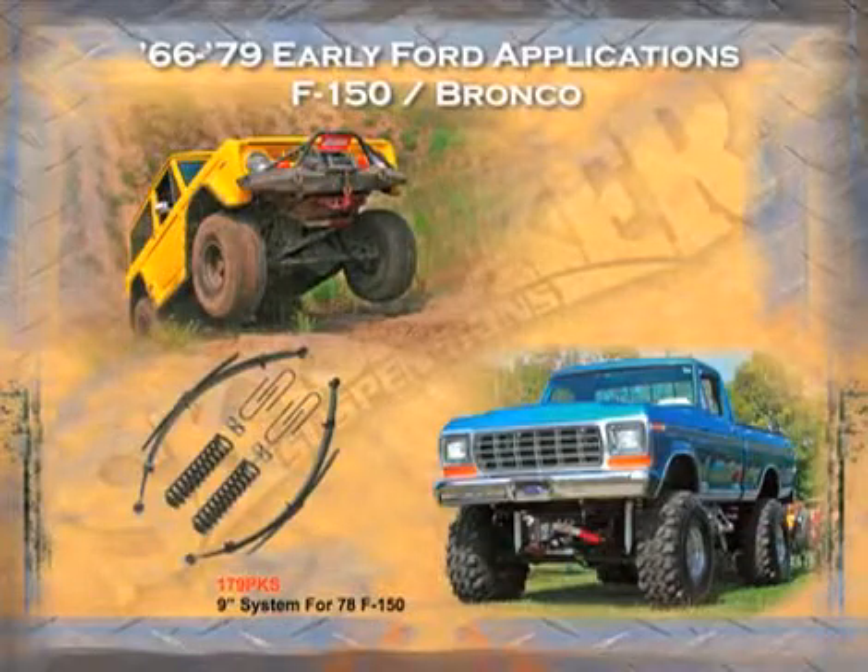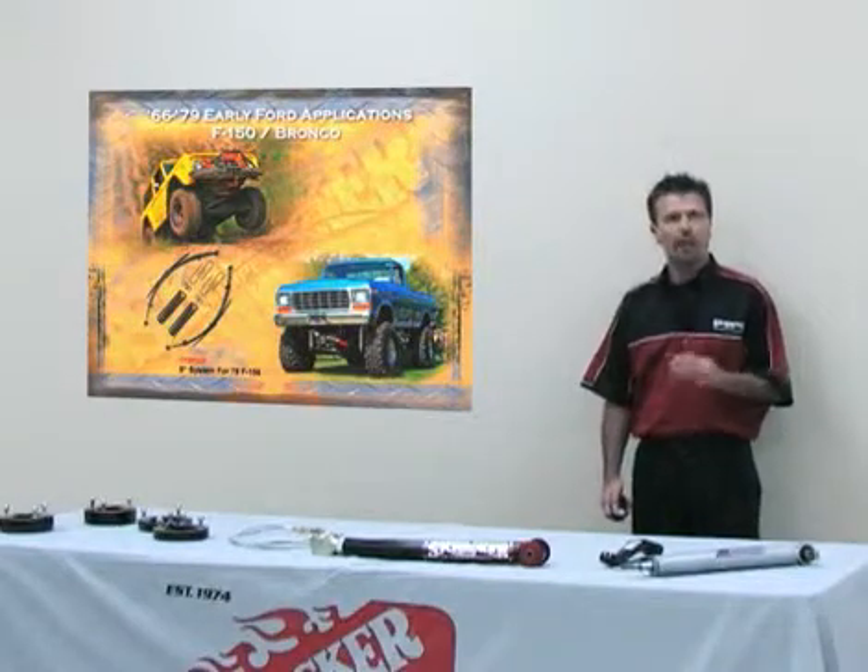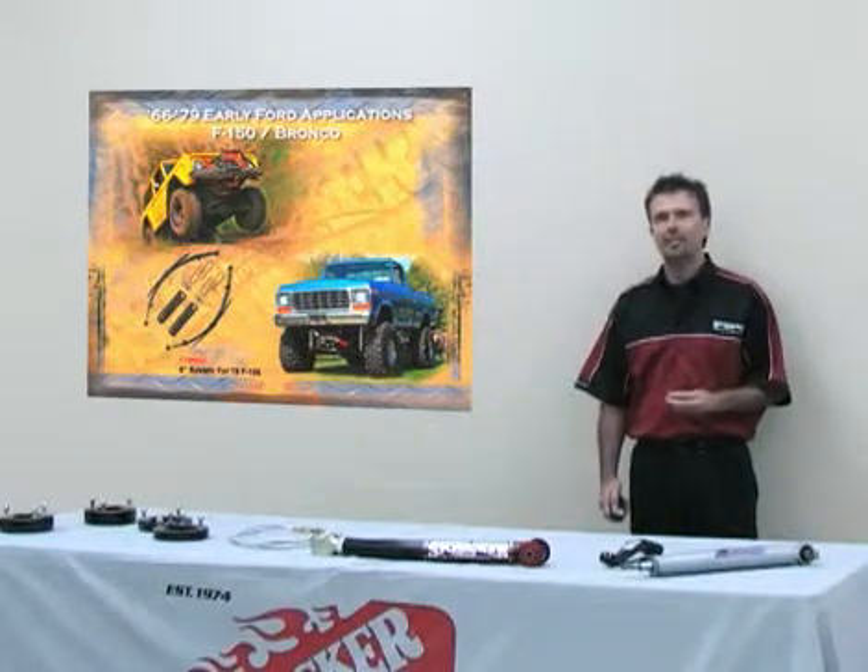For the 1966 to 1979 F-100, F-150, and the Bronco — this is where Lonnie McCurry Sr., the owner of Skyjacker, first started developing kits. We offer from two all the way to nine inches of lift for this vehicle.